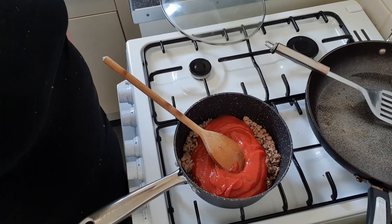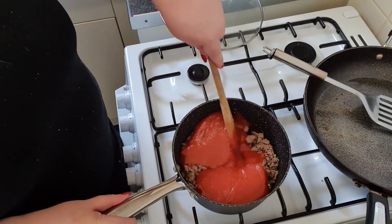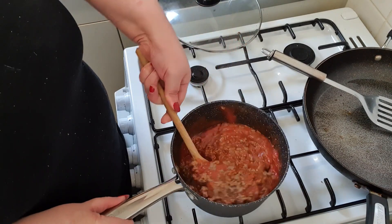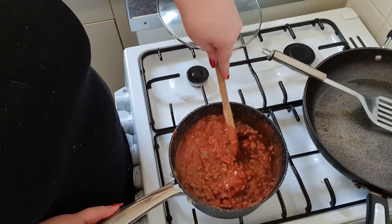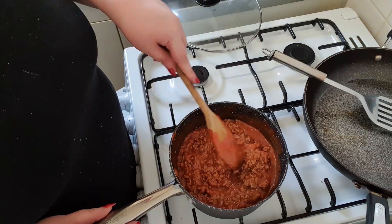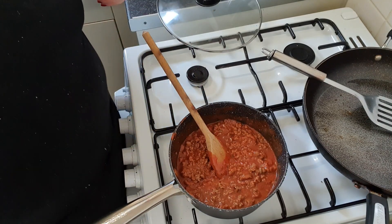I'm using Dolmio Bolognese and it's a smooth one because CJ has got the palette of a baby. So I'll just pour that whole thing in and give it a good stir. I was using lean mince in this — I think it was 15% fat.